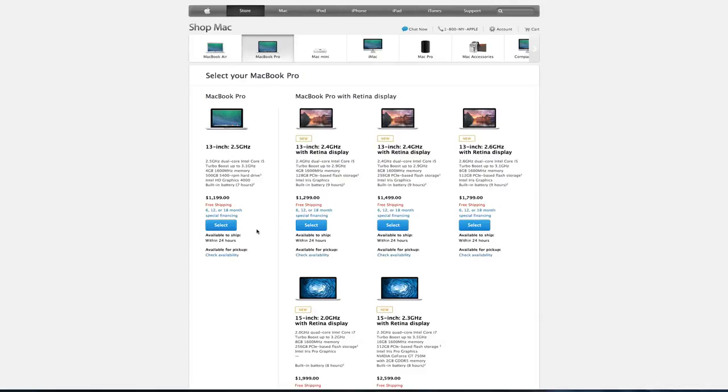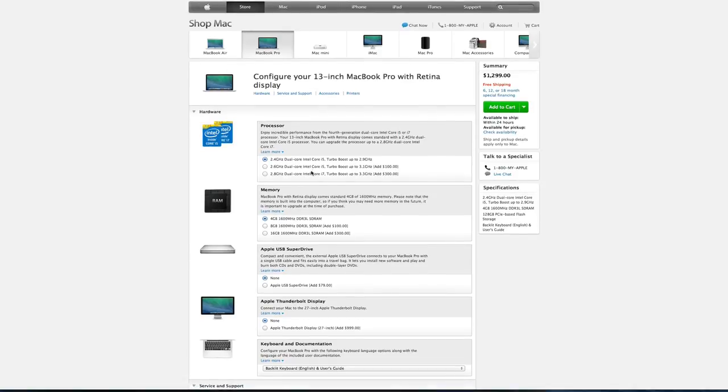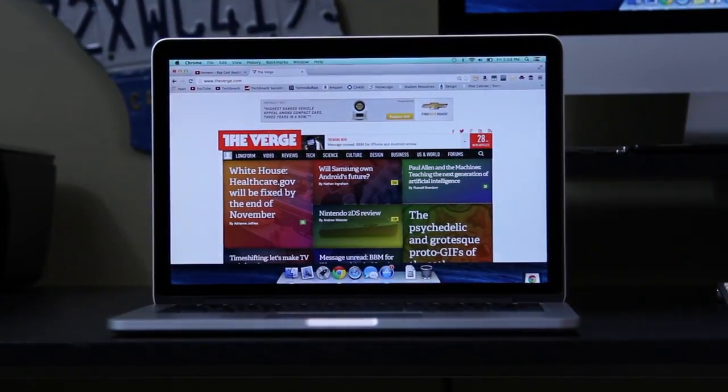For the 13 inch model specifications: it starts with a 2.4 GHz dual-core i5 Intel Haswell chip, which is super fast and helps conserve battery life. It features 4 GB of DDR3 RAM, 128 GB of SSD flash storage, Intel Iris graphics, up to 9 hours of battery life, and a gorgeous 13 inch Retina display at 2560 by 1600 pixel resolution. It also features two Thunderbolt 2 ports, 802.11ac Wi-Fi, and Bluetooth 4.0.